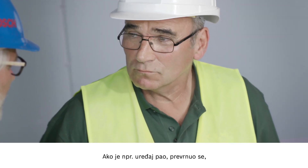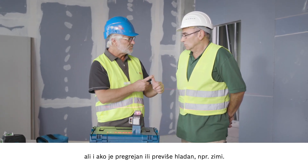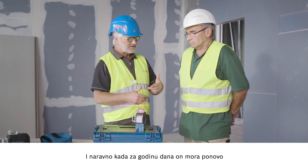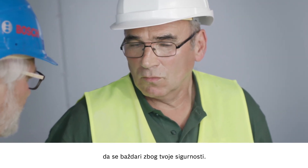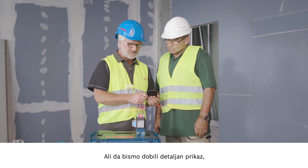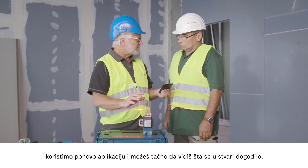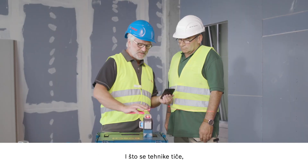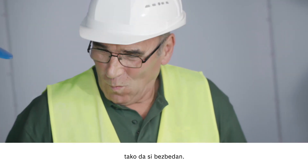For example, if the tool is dropped or falls over, but also if it overheats or gets too cold in winter. And also, of course, if the tool needs to be recalibrated for your safety after a year. But to find out the details, we'll now use the app again to see an individual breakdown of what actually happened. Fall with the time. And what's great about the technology is that the CalGuard even works without a battery. So you're always on the safe side.